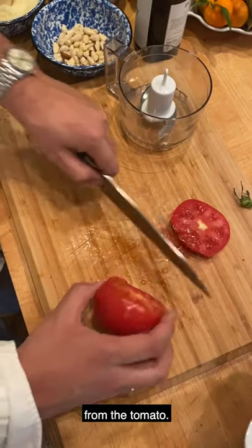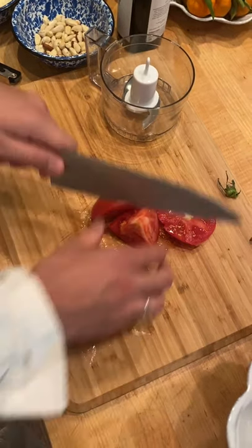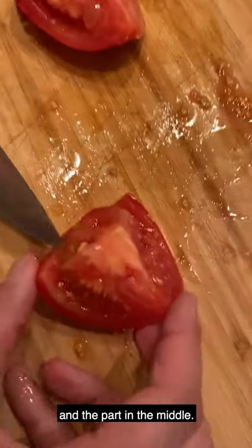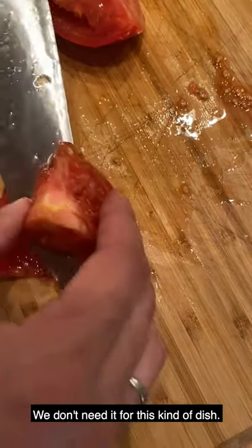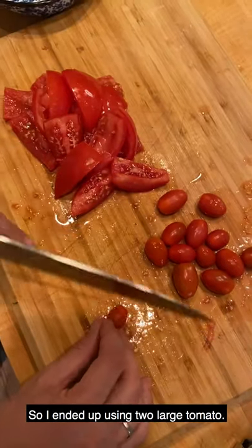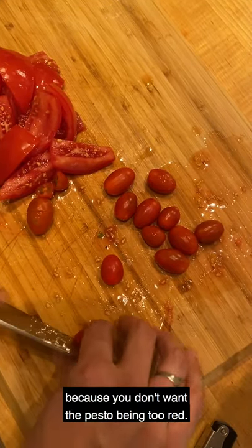So we're gonna start from the tomato. We are gonna cook today for three people. What do you want to do with the tomato? You want to eliminate the seed and the part in the middle — there is too much juice, we don't need it for this kind of dish. I ended up using two large tomatoes, then we're gonna add some cherry tomatoes.